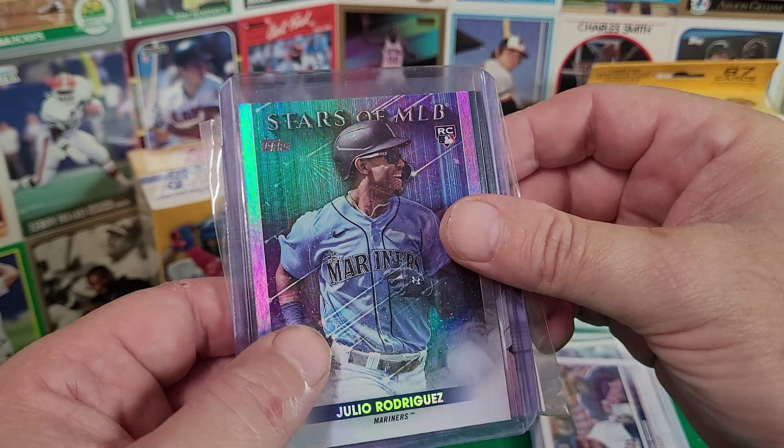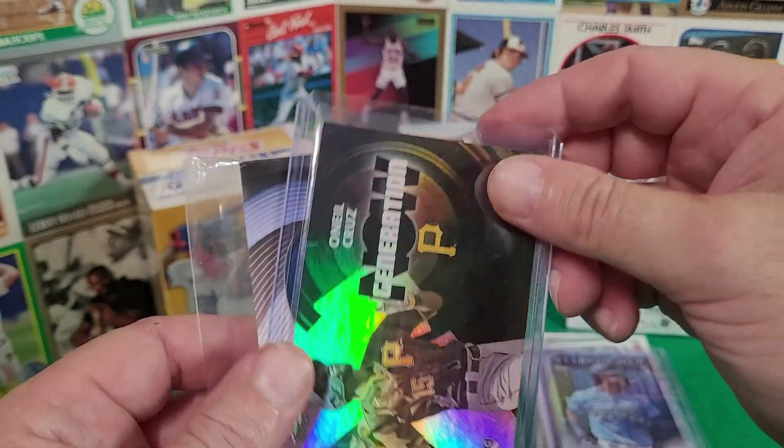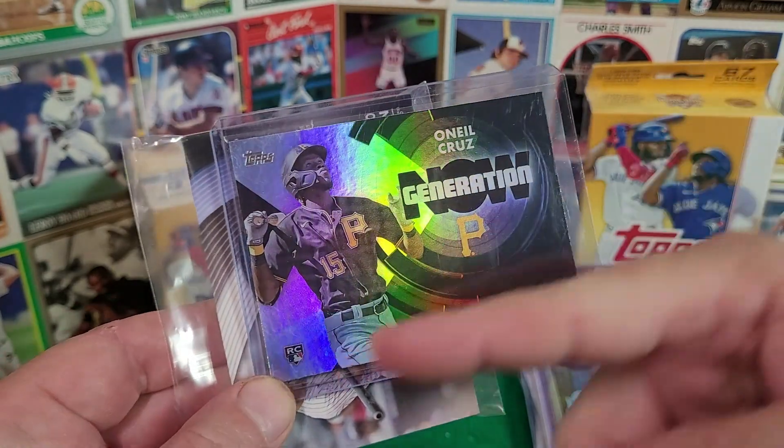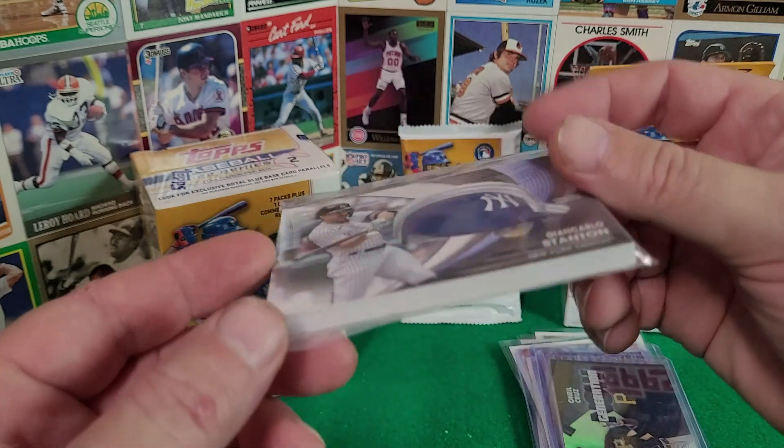Some of the inserts: you've got J-Rod here — Stars of the MLB — that's of course a rookie card. Got an O'Neal Cruz and a Generation Now card, that of course also a rookie card.